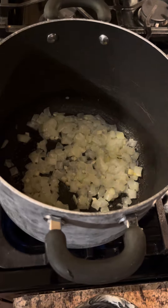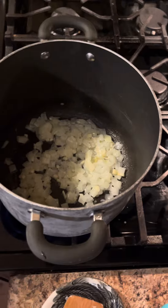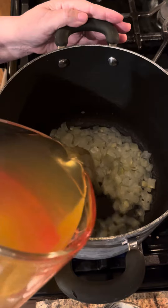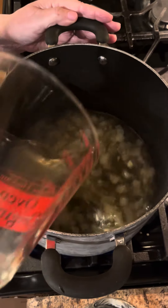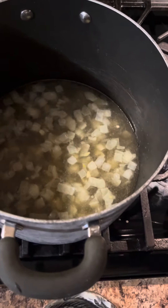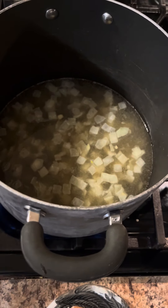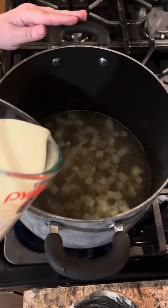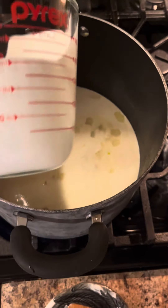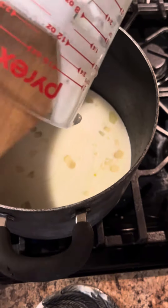Okay, so now that's ready. We're going to add three cups of chicken broth. I might could have used a smaller pan, but that's okay. Add the chicken broth. I'm going to add one and a half cups of heavy whipping cream. I got too big of a pot out, but that's okay — you'd rather have too much pan than not enough.